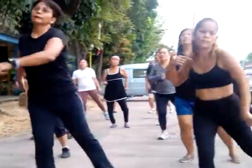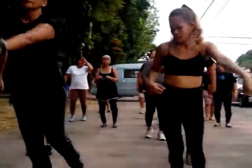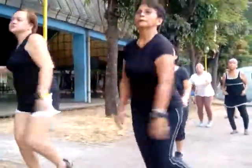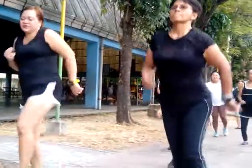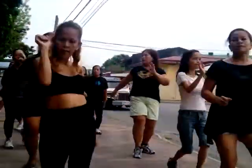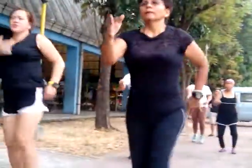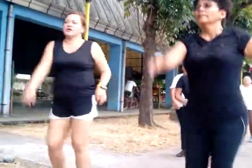And let's go to calypso basic. Good. Place it forward. Come on. Your arms are moving opposite to the legs, with a little bounce. Bounce. Feel the music, huh? Yeah. Very good.